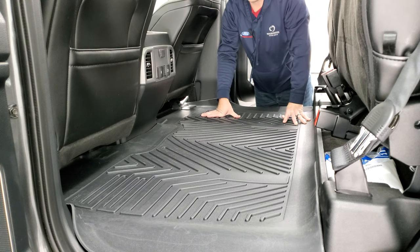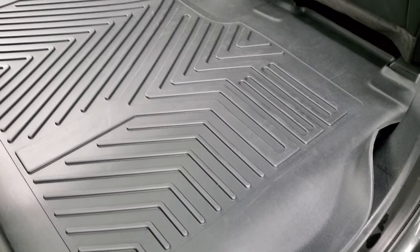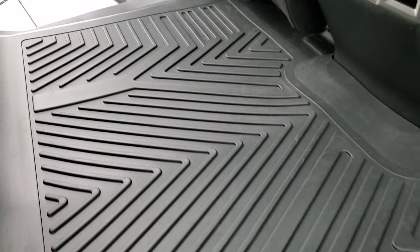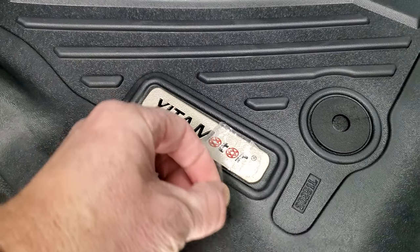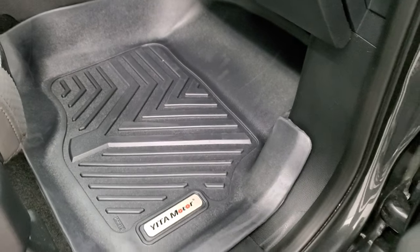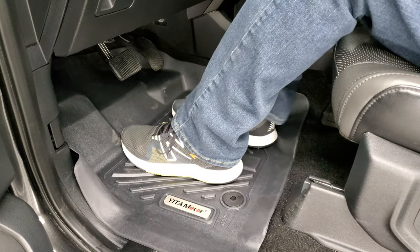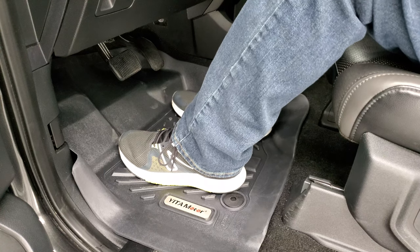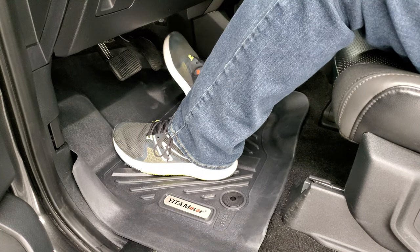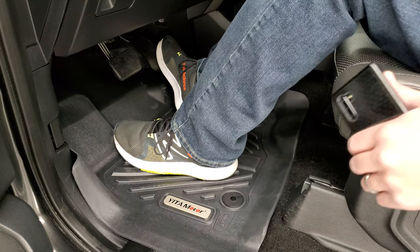And now we're gonna go check out the skid resistance of these babies. I think they look really good and they're definitely low slip. They're really sticky — I like that in a floor mat. Don't like your feet sliding all around, especially when you're driving, making sure that your heel isn't slipping off. They feel really good. They fit really nicely too when you close the door — they don't fold up or anything like that.